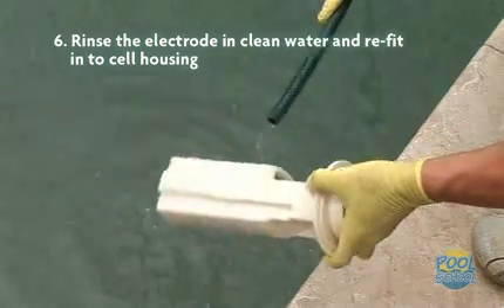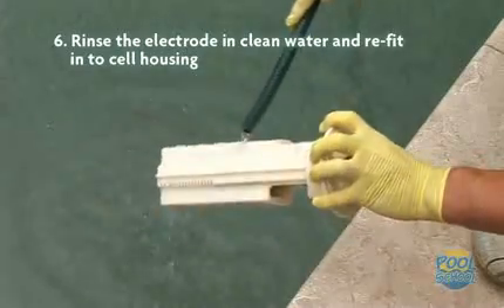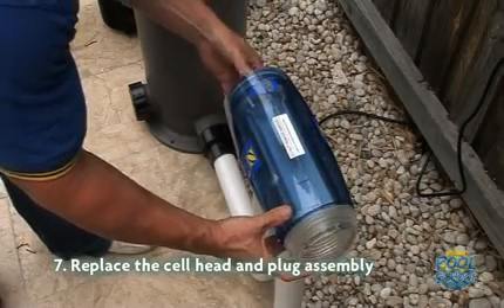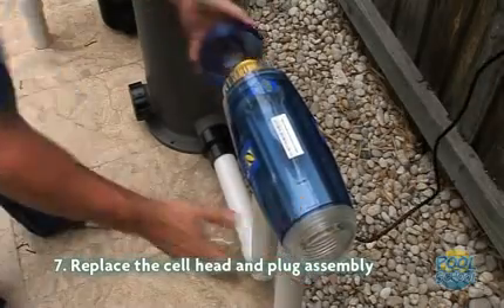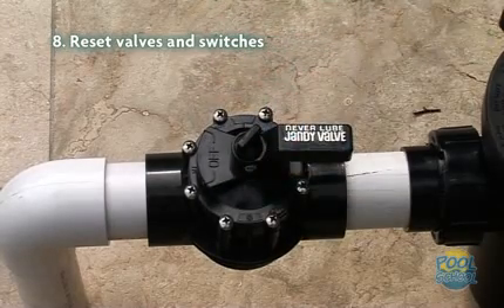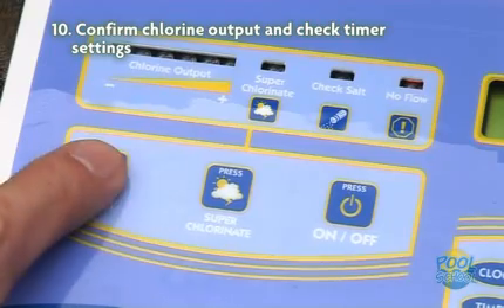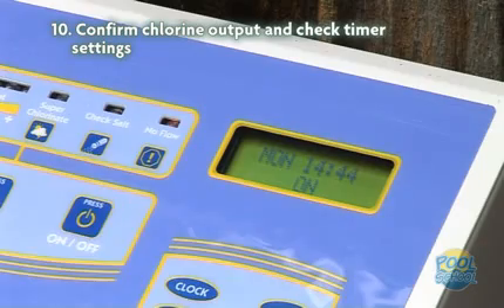Five: allow the cleaning solution to dissolve the calcium deposits for about ten minutes. Six: rinse the electrode in clean water and refit the electrode into the cell housing. Seven: replace the cell head and plug assembly. Eight: reset the valves and switches. Nine: turn the pump and your chlorinator back on. And ten: confirm the chlorine output and check that the timer settings have been retained.